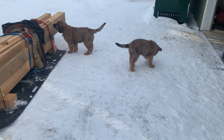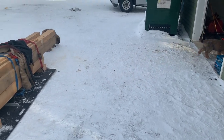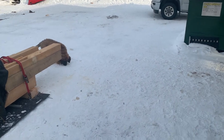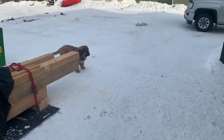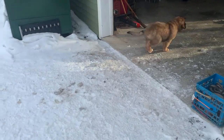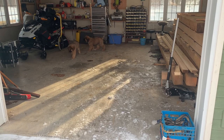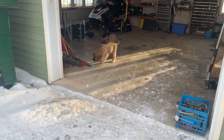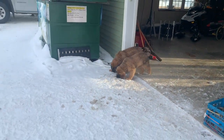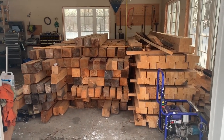There are the pooches — a few weeks later, they're about 12 weeks tomorrow. They get a little extra time outside today.